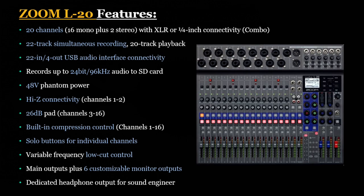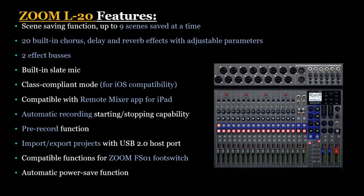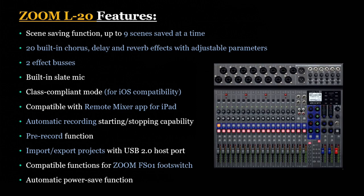It has a 26-decibel pad for channels 3 through 16, built-in compression control, and solo buttons for each individual channel. There is variable frequency low cut control and main outputs for six customizable monitor outputs, plus a dedicated output for the sound engineer. It has a scene saving function for up to 9 scenes at a time, and 20 built-in chorus, delay, and reverb effects with adjustable parameters and two effects buses. It has a built-in slate mic and is compatible with iOS and Mac devices, as well as Zoom's remote mixer app for the iPad.